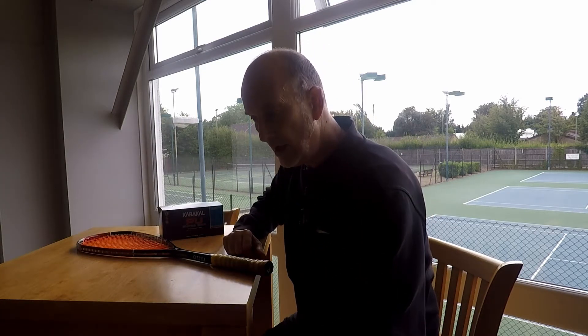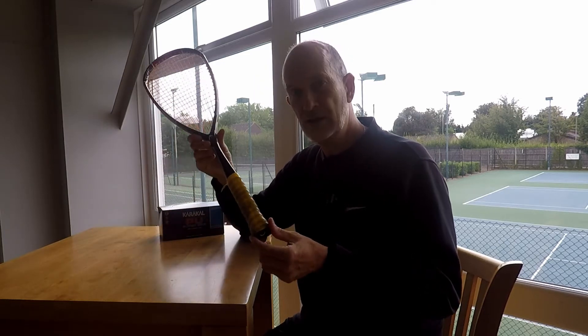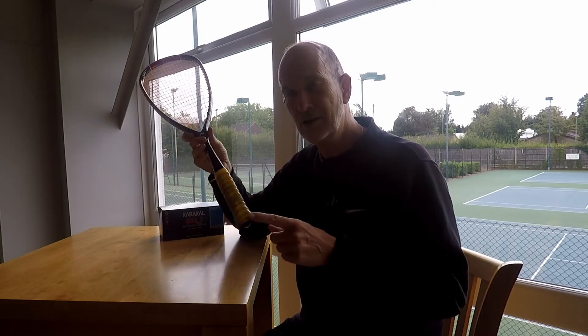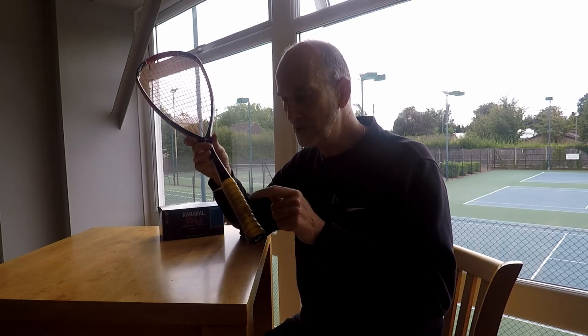Let's have a look at one of my rackets because I'm going to re-grip it for you. This one definitely needs re-gripping — it is disgusting. Look at that, it's horrible — loads of hours of work on this particular handle.